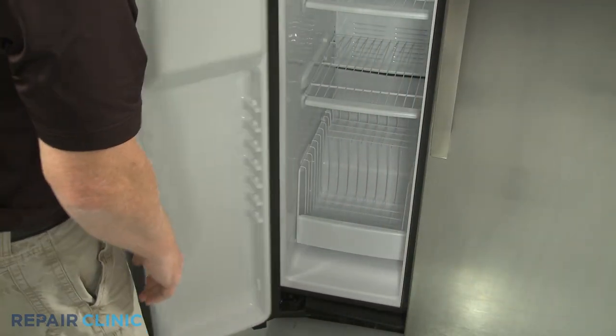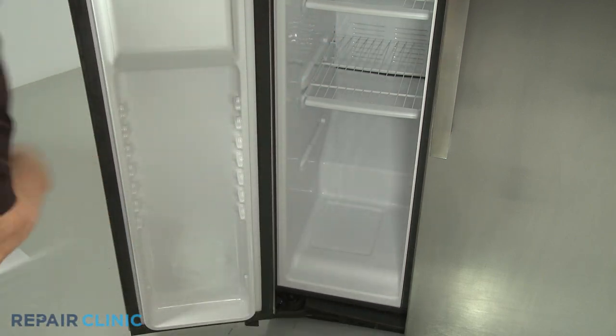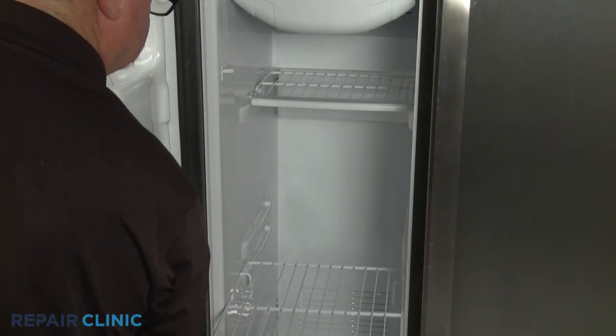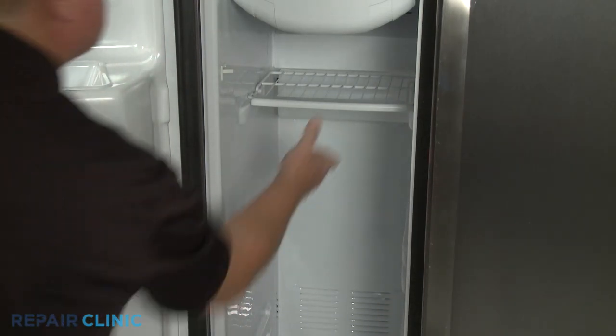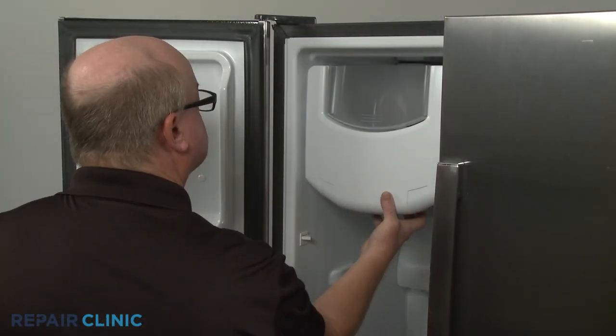Remove the lower freezer basket as well as the three freezer shelves. Remove the ice bucket as well.